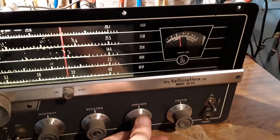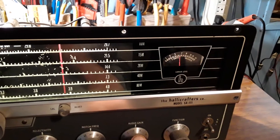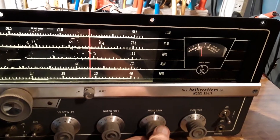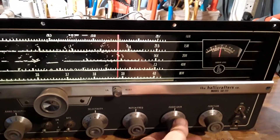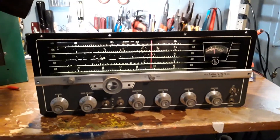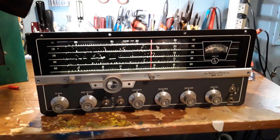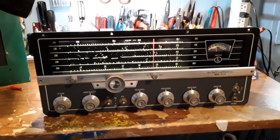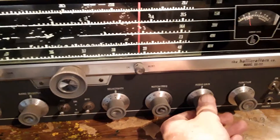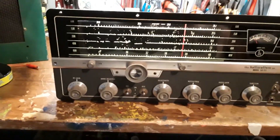Are you getting a pretty good copy? Yeah, you're running a little over five-and-nine here. The other station is running almost ten-over-nine on that transmission — the audio sounds very good, clean and clear. So anyway, there you go — a little demonstration of the Hallicrafters SX-111.